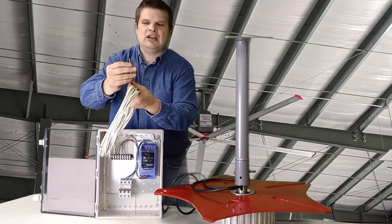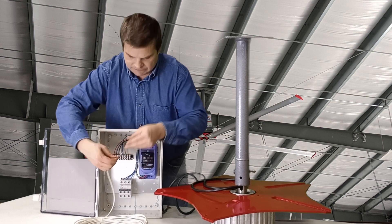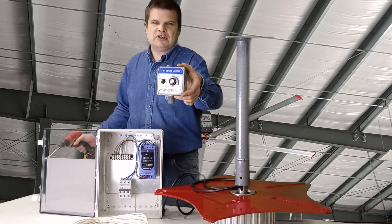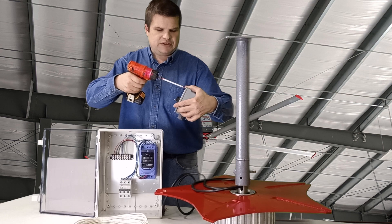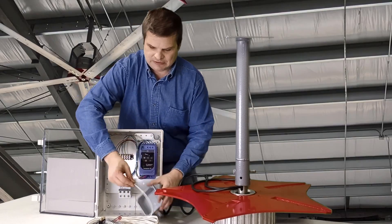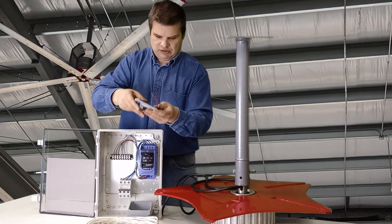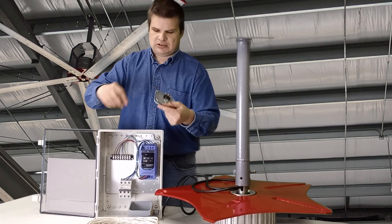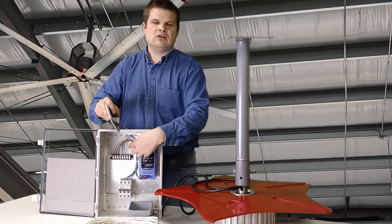The thermostat cable colors match up with the colors in the terminal block here — you just strip these off and follow the color sequence. You bring it down and mount the VSDM1 by your doorway or wherever it's convenient — somewhere you go in and out where you want to adjust it. You bring your control wire in here. The colors red, brown, and black match up. The instructions show you which wire goes where on the terminal strip.